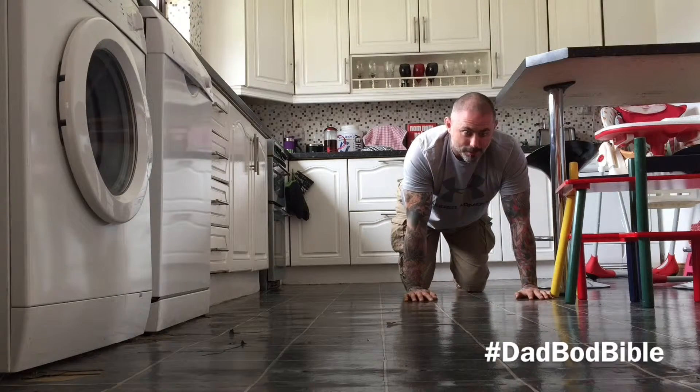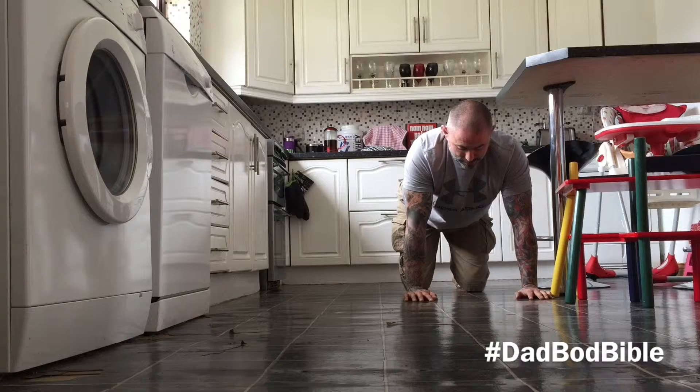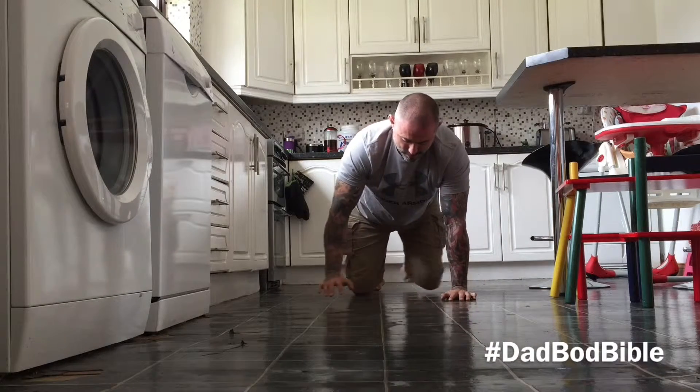Now my knees should be closer and my hands should be apart. Then we're going to do the other side — here and here.